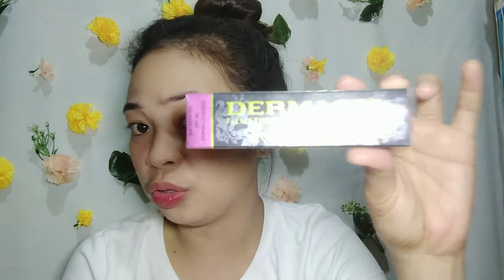I can't live without Dermacol, guys. Sobrang love ko siya since nung na-try ko talaga siya. Ang ganda ng effect sa face mo pag meron kang Dermacol — lalo na pag na-achieve mo yung shade na hinahanap mo. Mag-start na tayo, okay?